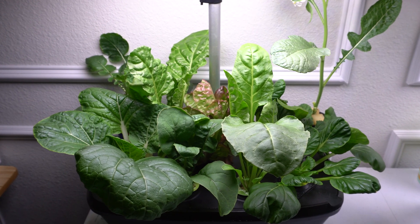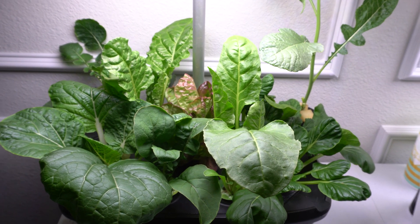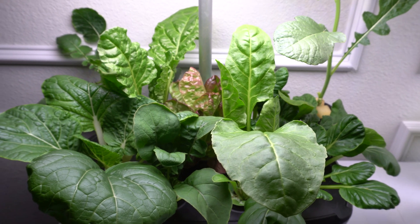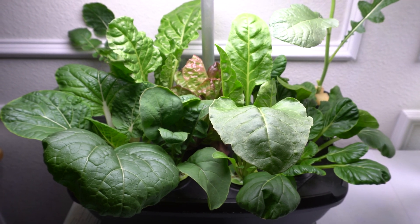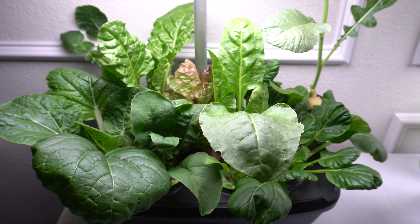Hey everybody, welcome to my channel. Many people have often asked if radishes can be grown in hydroponic, and I've done many radishes growing in hydroponic before. The results vary and most of the time it's not too great.